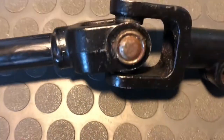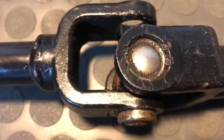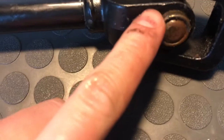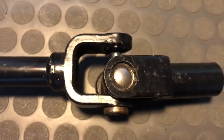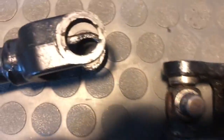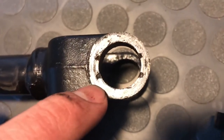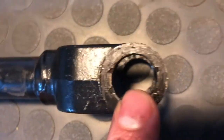I now have this cap pushed out, which gives me a little bit of a lip. What I'm going to do is get some pliers or vice grips, grab onto this, and pull it out the rest of the way so I can separate these two pieces. I finally got it out - essentially those retaining stamps were a real hassle to push through, but they did smooth over pretty well.